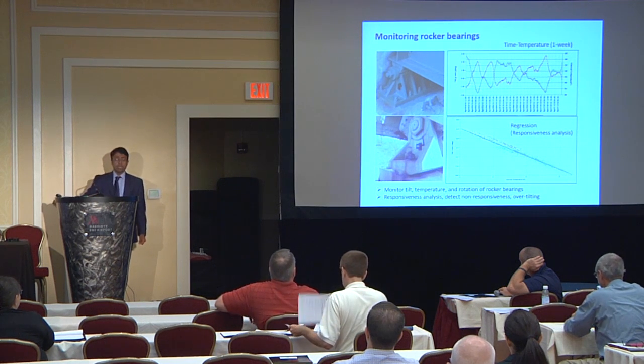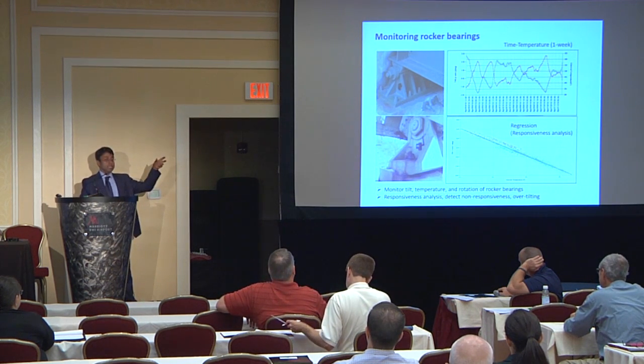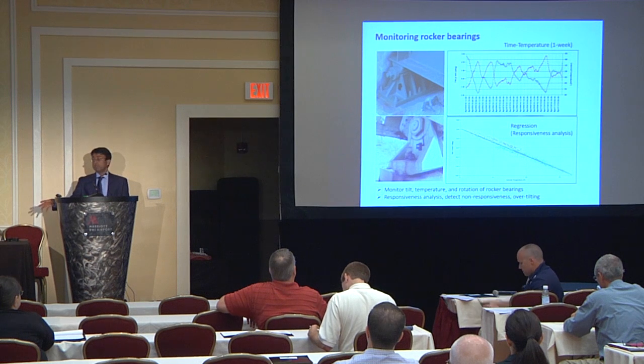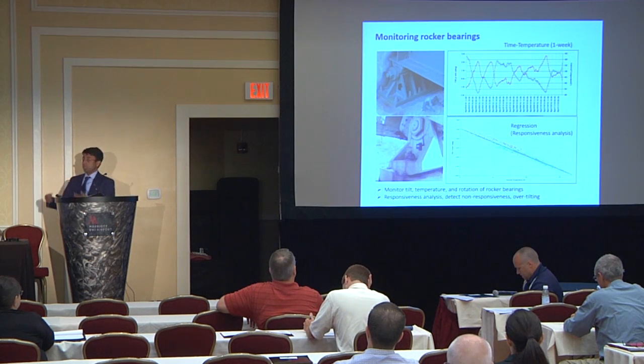No matter what the cause, when bearings stop moving you will get too much strain in your main supports, girders, or whatever system you are using. With these devices attached to bearings, they keep recording the tilting on those bearings. All of these devices are temperature gauges as well, so along with tilt, we also report temperature.